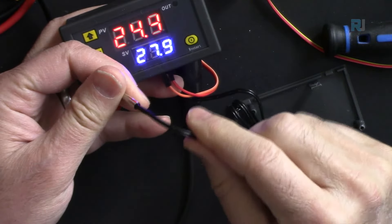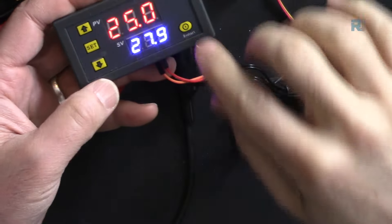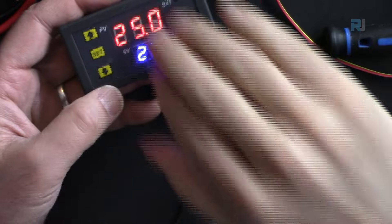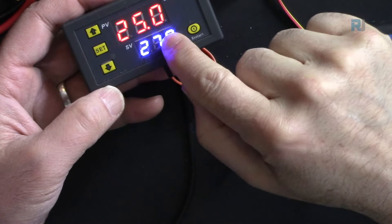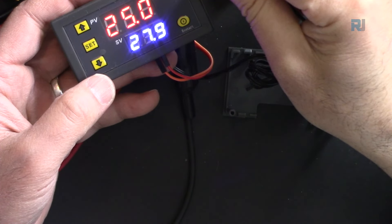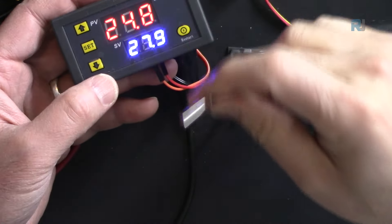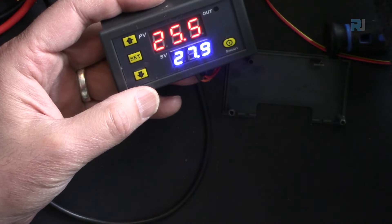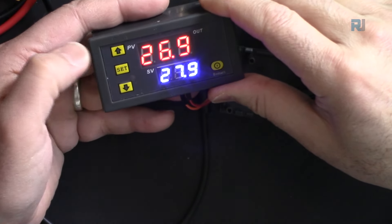The sensor probe can be immersed in water or liquid because it is fully sealed. Pressing and holding the button does not restart the device — it just turns off the screen, despite being incorrectly labeled as restart. The blue display shows the set temperature and the red shows the currently sensed temperature.